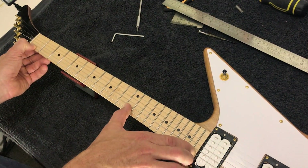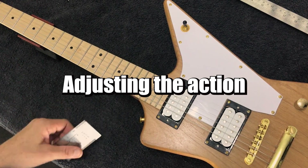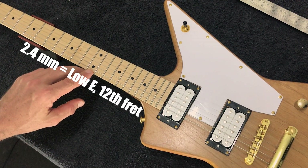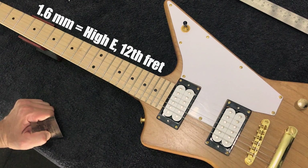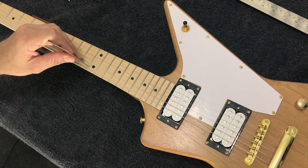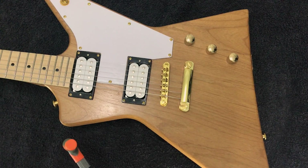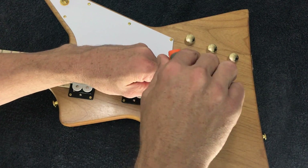Now there's a little more clearance there — adjust that as per your preferences. The next thing is the action, which is the height of the strings from the fretboard. A good starting point is 2.4mm on the low E measured at the 12th fret and 1.6mm on the high E measured at the 12th fret. Use a steel ruler or a string action ruler, placing it on top of the fret and measuring from the top of the fret to the underside of the string. To adjust, turn the post at the bridge — that's how you'd adjust action on a tune-o-matic bridge — making small adjustments.